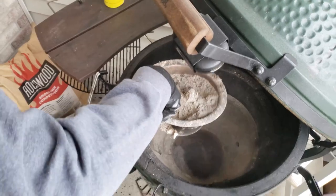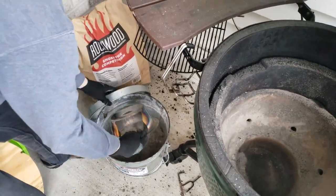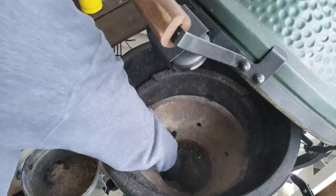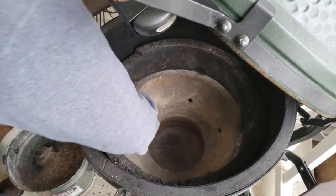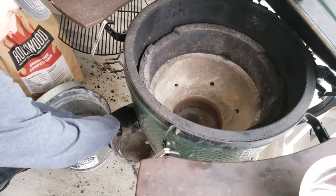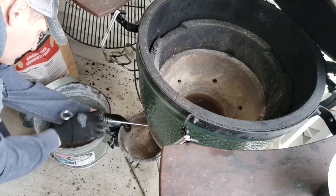Check that out — I pulled out all that ash. Dump it in the bucket. Then we can just push this down through and wipe out the rest of the ash real quick with our ash tool.